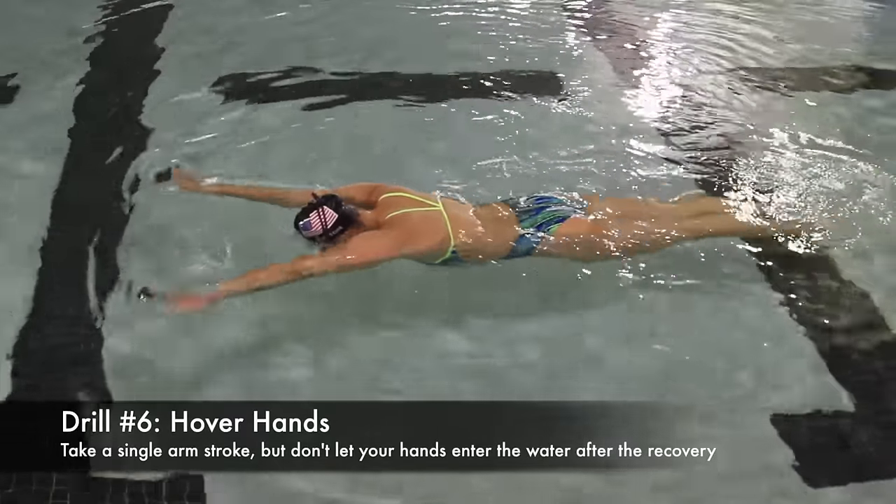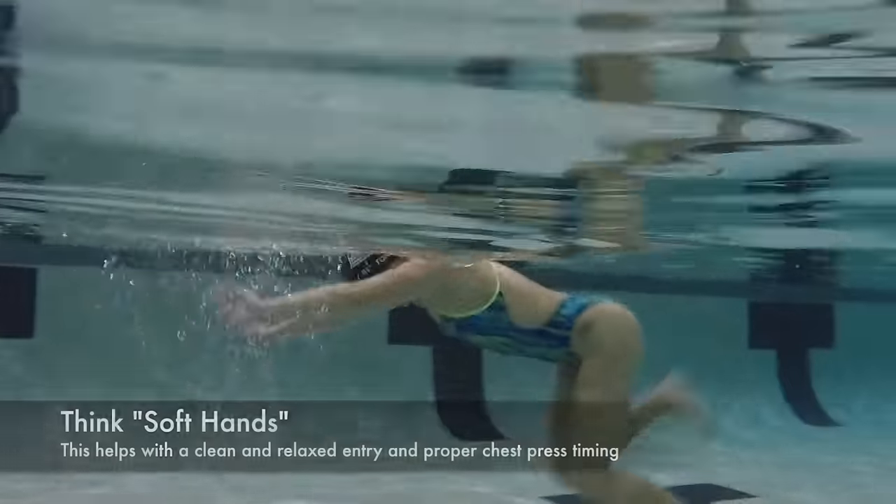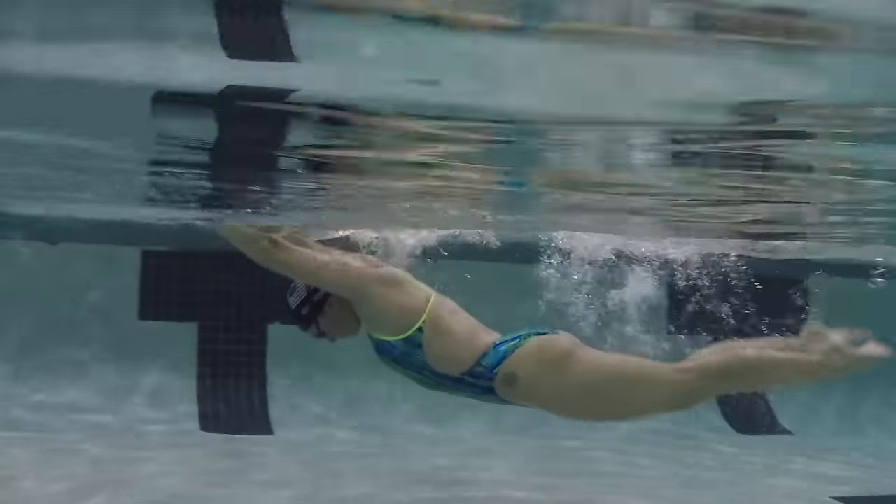Finally, remove the board and do a single arm stroke, leaving your hands out of the water after the recovery and before the entry. This teaches you to have a soft, relaxed, and clean entry as well as proper chest press timing.